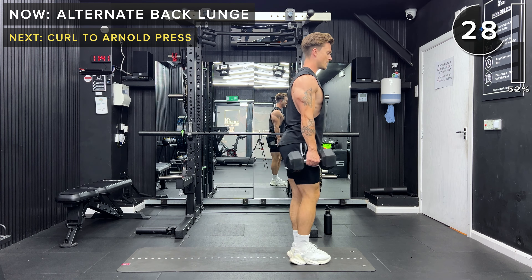Hey guys, I just want to take this opportunity to tell you about where I filmed my workout today. With my FitPod, you get the whole gym to yourself — you can train solo, with a friend, or with your PT clients. It's got top-of-the-range equipment like Peloton and Primal Strength in an aesthetic space, and the best part is they're moving into more locations this year.